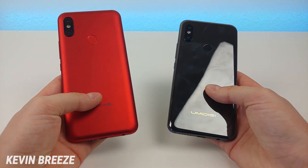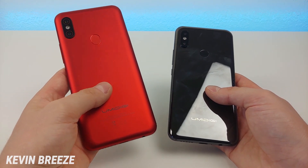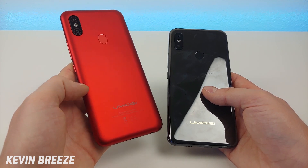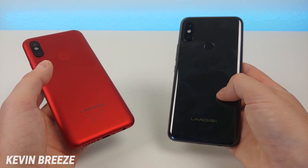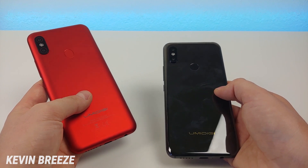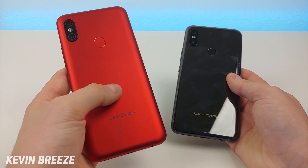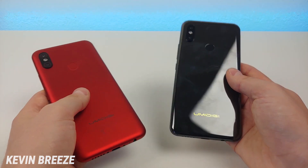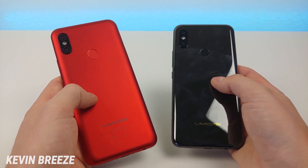Now the biggest difference is definitely the materials. On the Umidigi F1 Play, we have this really cool polycarbonate material — you can get this phone in either red or black, and it's very soft to the touch. With the S3 Pro, we have a ceramic material that definitely feels very high-end and very premium. Out of these two materials I do prefer the S3 Pro, but I like the F1 Play's material too. One advantage of the F1 Play's material is that it doesn't pick up nearly as many fingerprints as the S3 Pro's ceramic does. Let me know in the comments which material you prefer.